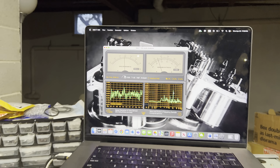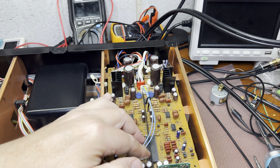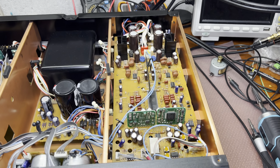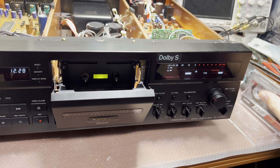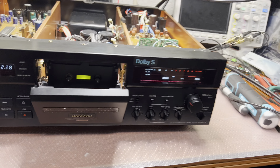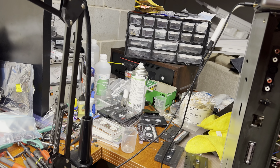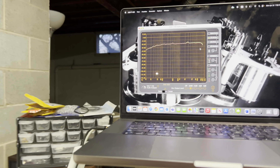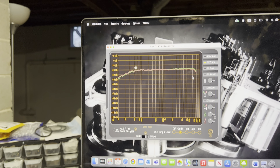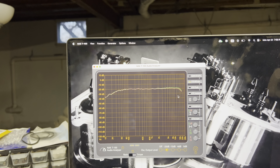The recordings from this deck will be nice. I'm still thinking about whether I'll recap this deck and change the schematic as I did with my other deck - I'll compare the sound and then make my decision. I'd like to see how it will play with Dolby. Let's check - this is a noisy tape; let's switch to white noise. That's our tape now - Dolby B, it might not change much, like one decibel. Dolby C.